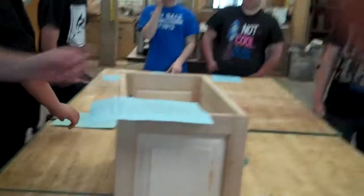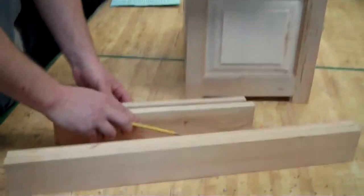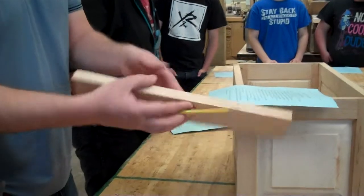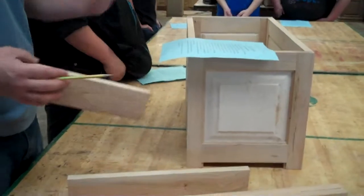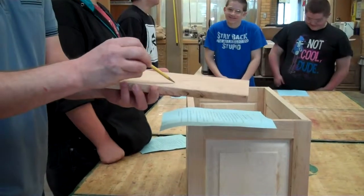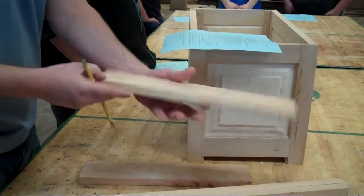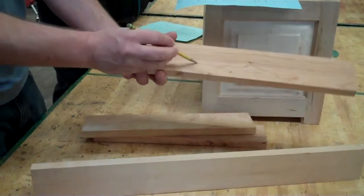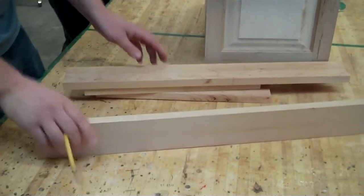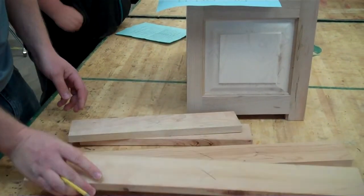Now we're looking at number seven on your blue paper. Follow along with me. It says mark the best face of each board with an X. The reason we're doing this is we're choosing which face we want people to see, because one of the faces is going to be against the project — you're not going to see it. Just say, I like that one the best. Put an X on whatever face you think looks the best. Be picky. Don't settle for something ugly.